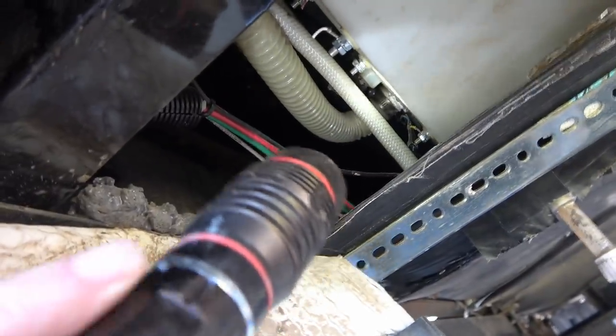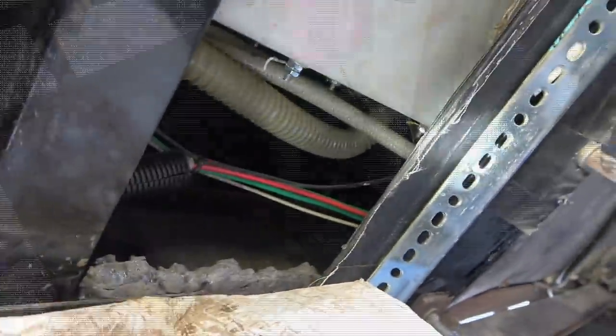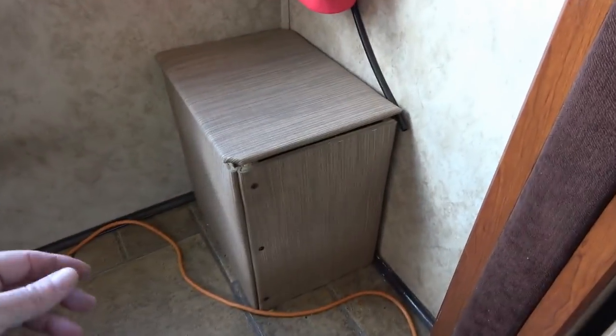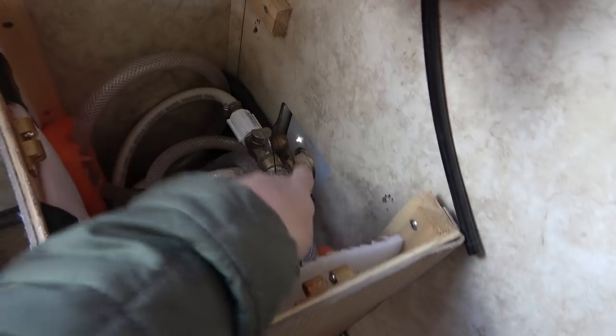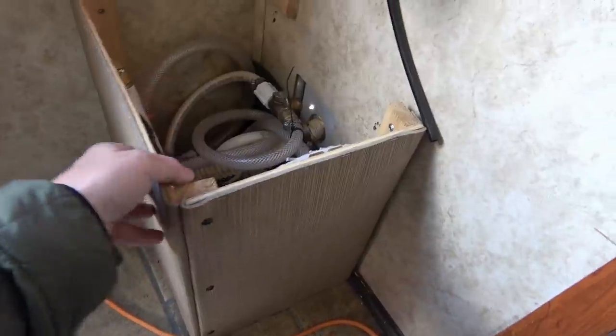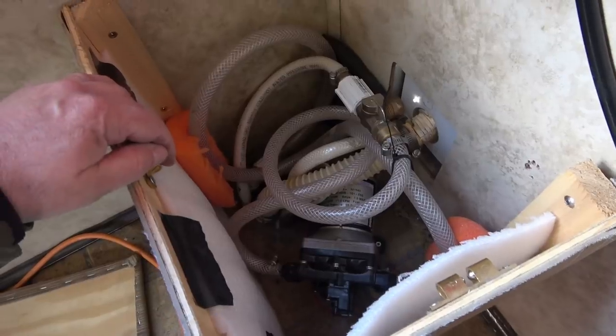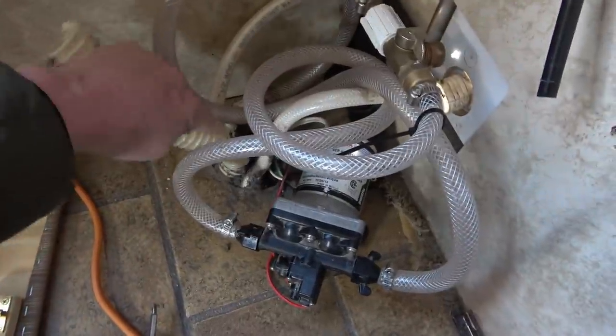There's a hose clamp there. It goes up through the floor, and on the inside I can undo it as well. So this is where the hose comes in from the outside, and there are my water pumps down there. I had made this box and it's easy to pull off to get access. Looks like I'm going to have to get it through the floor. There we go, I got it off — that's the fill there and this is the hose.